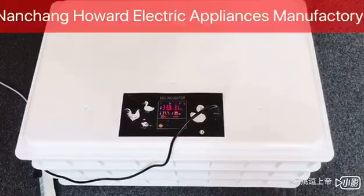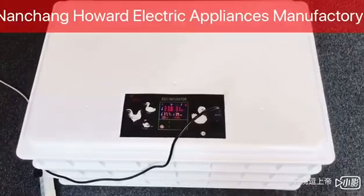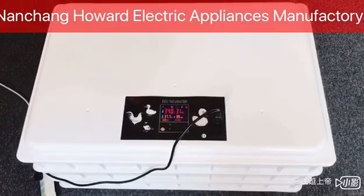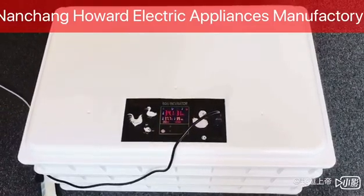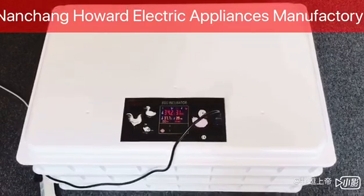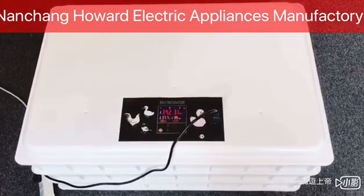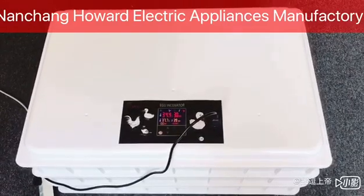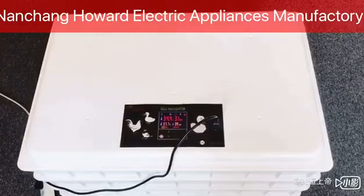Hello friends. The machine in front of me is our new generation of egg incubators — Blue Star — with a total of nine models, ranging in capacity from 360 to 1320 eggs. It took us one year to complete the research and testing.